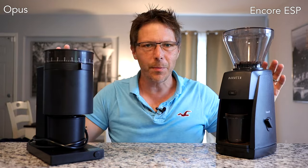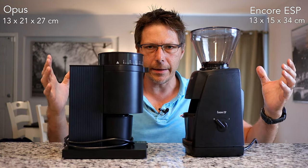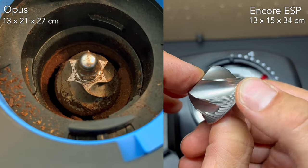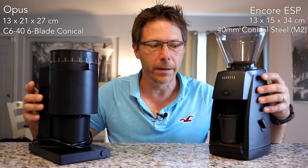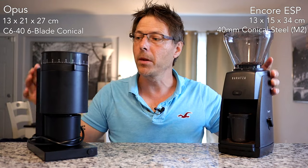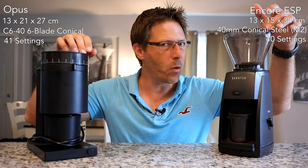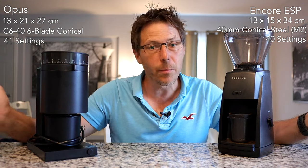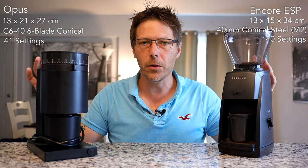They're right around the same price point and are also very similar in size and weight. The burrs are very similar in design and are 40 millimeters in both of these. So these are both light, handy grinders that can be used for espresso on one end, and for pour over and other brew methods on the other end of the scale. They're both capable — I've been using both of them the last several weeks and getting good results.